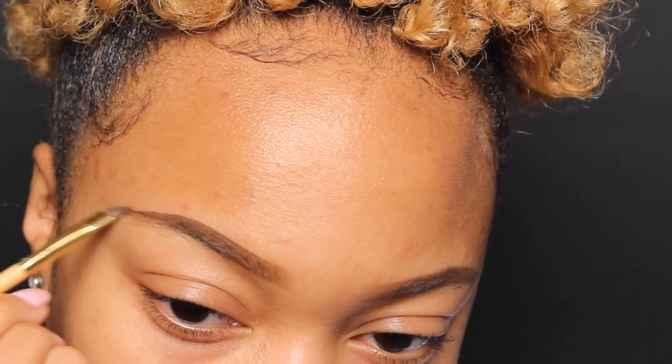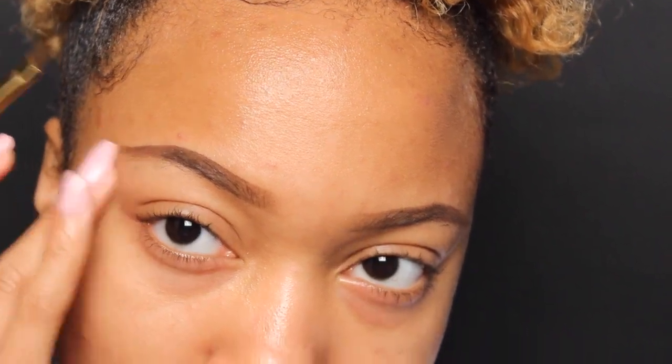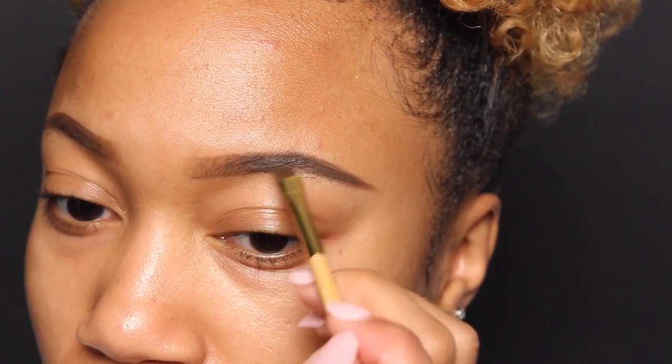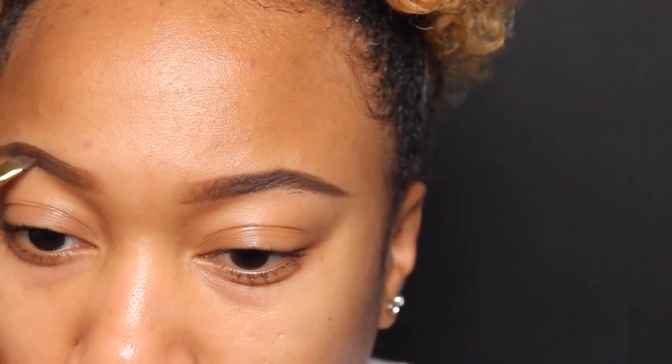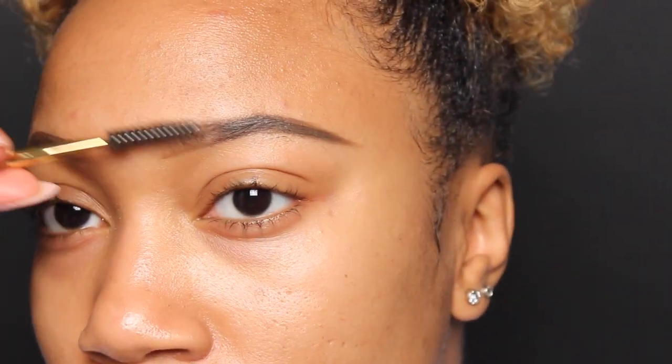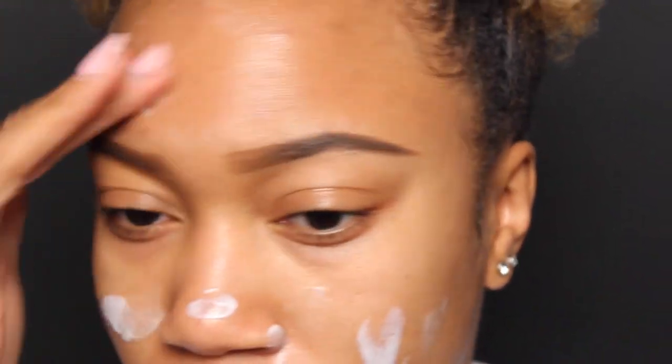I'm going in filling in my brows with my Anastasia Beverly Hills Dip Brow in dark brown. If you guys would like to see a full tutorial of how I do my brows, just leave any comments or questions below and I'll be sure to upload a video on that. Then here I'm just moisturizing my face — I'm not sure of the moisturizer but I'll link everything down below.